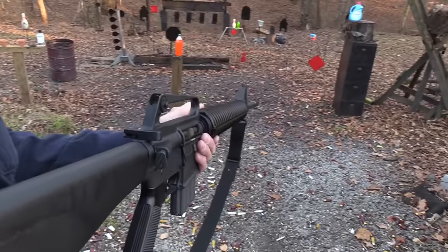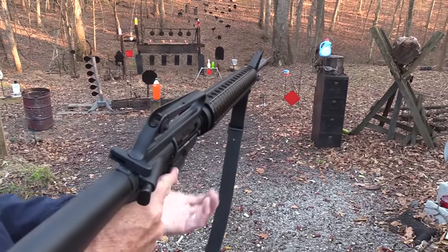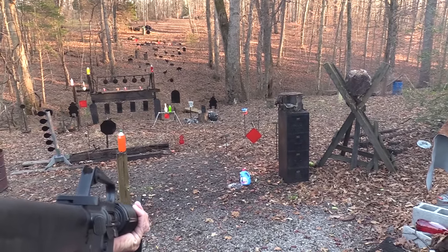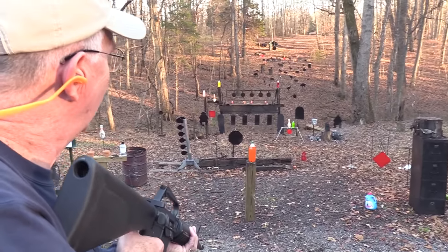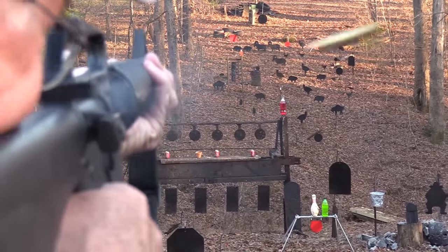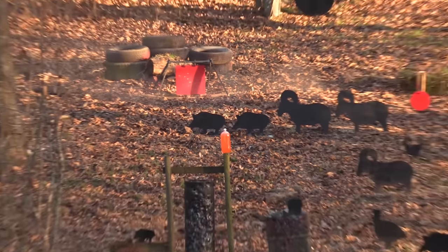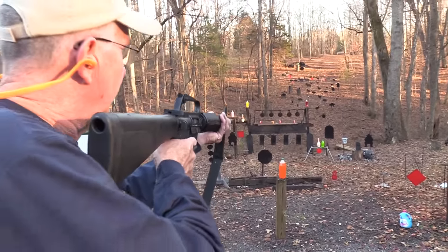I'll start out with a 20-round mag. Let's just shoot a couple of rounds with this baby — oh man, takes me back. Why don't we start on whatever's in that water container? It has a different feel to it, kind of interesting. There's a coffee can full of water — let's go over there and try the red square plate. I told John I'm not sure where to hold; I haven't shot it in probably a couple of years.